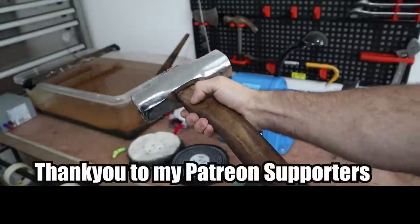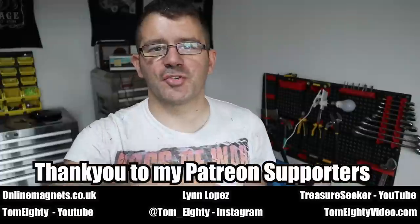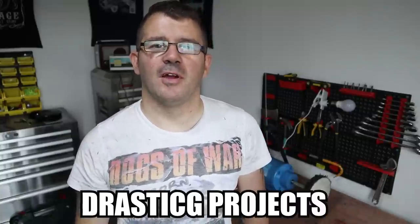If you want to see more videos of me doing restorations, I'll put a link to my channel in the card or in the description below. The channel's called Trusted G Projects — that's my second channel where I'm going to be doing more restorations and more crazy builds. I'll see you over there.